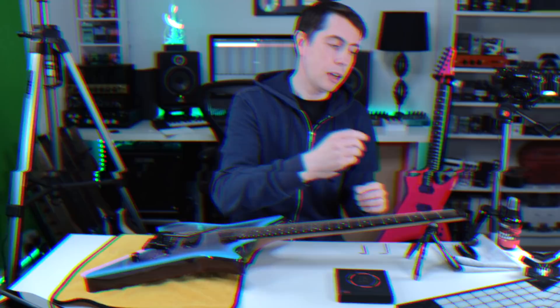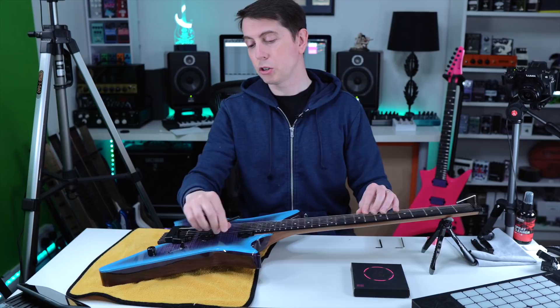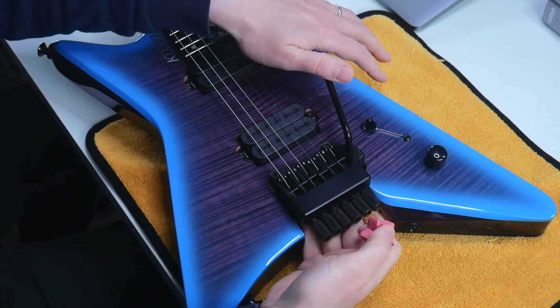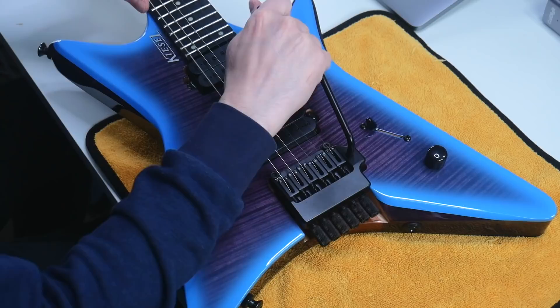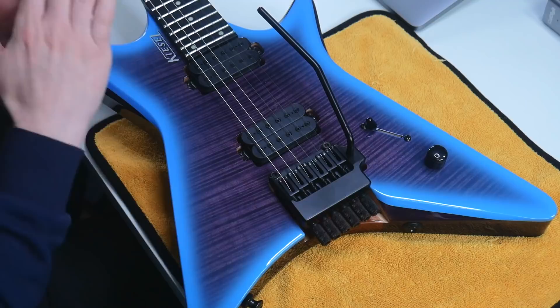I'm going to start with the low E string. The first thing I need to do is make sure that my trem, when we take the pressure off, has something underneath it so it's not dinging into the body. I've made that mistake before — just take a rubber or eraser and stick it right under there, so it's got a little bit of support.